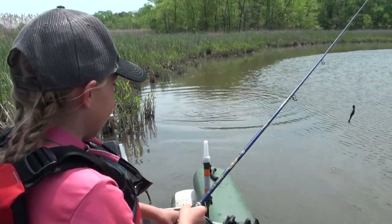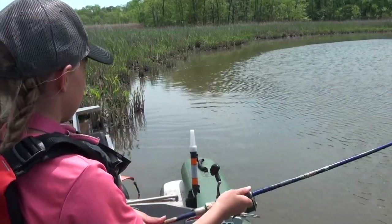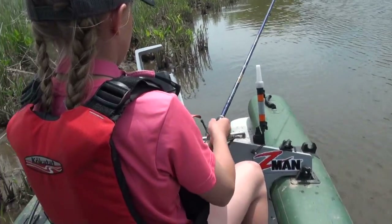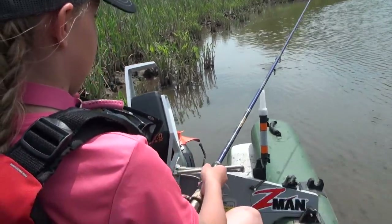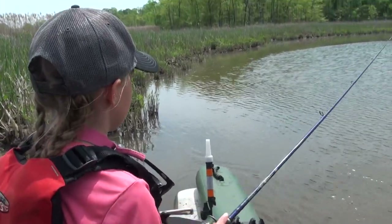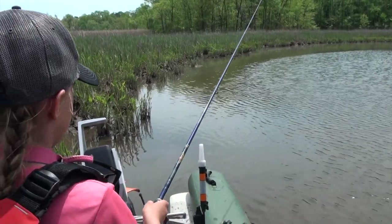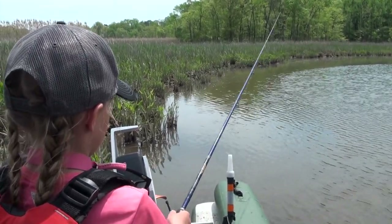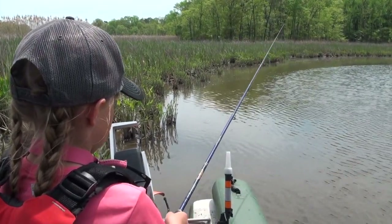You just missed one right there — yeah, right there, get back in there! I heard him splash at it, he slurped it. How fast were you moving when he hit it? Just about what I'm doing right now. Keep casting — I saw two of them blowing up on the surface back here. Do the same thing you just did; it'll happen.